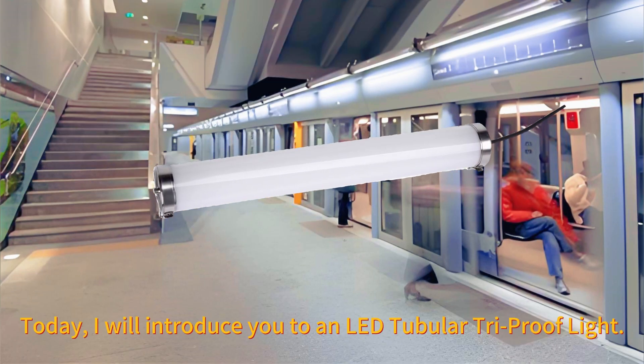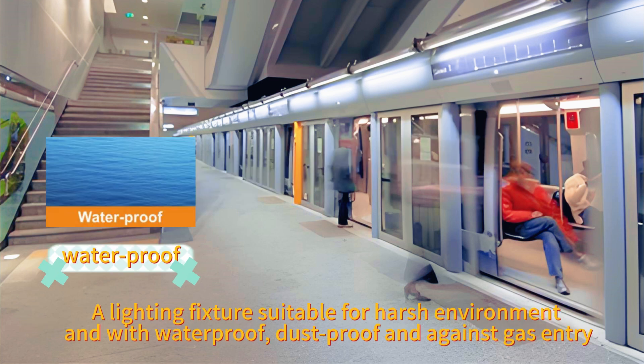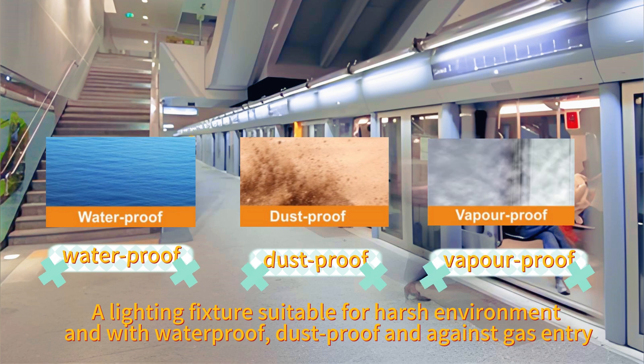Hi, everyone. Today I will introduce the Xuchun LED Tubular Tri-Proof Light, a lighting fixture suitable for harsh environments, with waterproof, dustproof, and against gas entry protection.